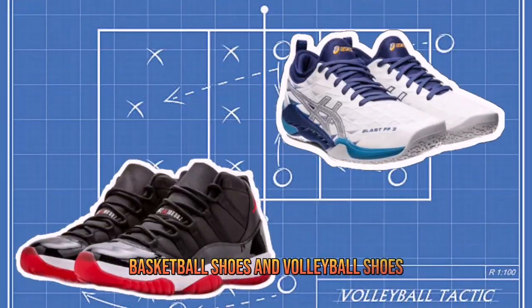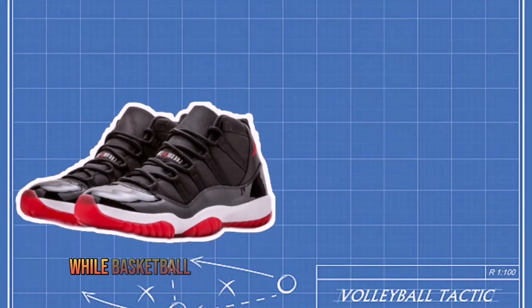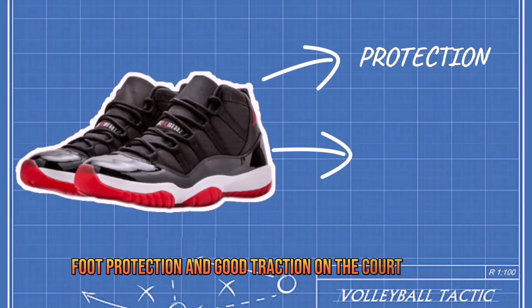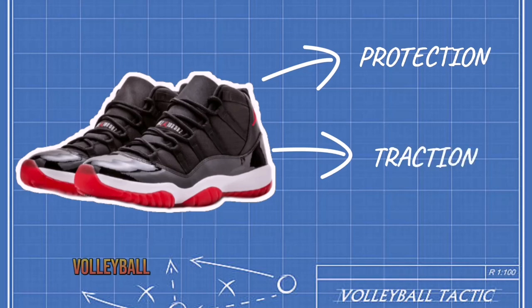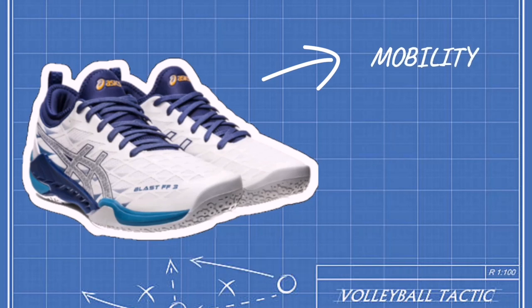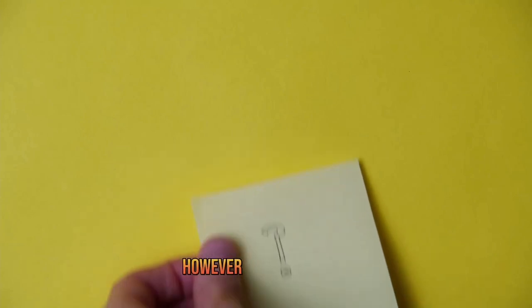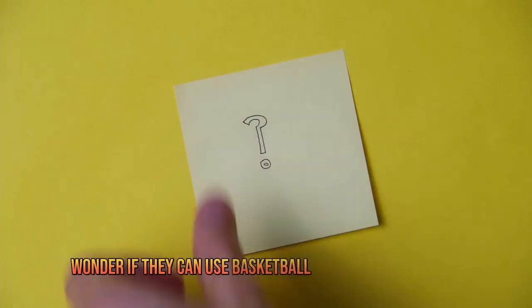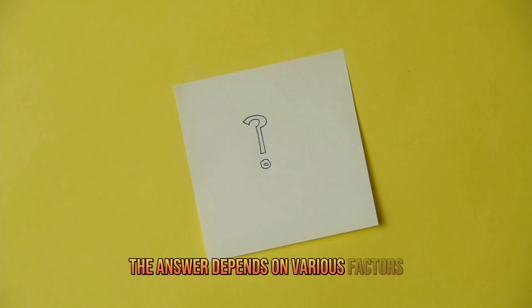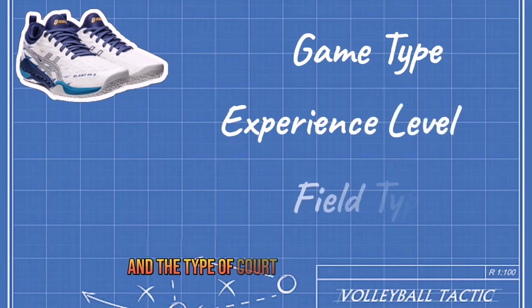Basketball shoes and volleyball shoes are two types of footwear designed for different purposes. While basketball shoes are primarily made for maximum foot protection and good traction on the court surface, volleyball shoes are designed to ensure great mobility, good lateral stability, and excellent shock absorption. Athletes often wonder if they can use basketball shoes for volleyball. The answer depends on various factors, including the type of game, the level of experience, and the type of court on which you play.